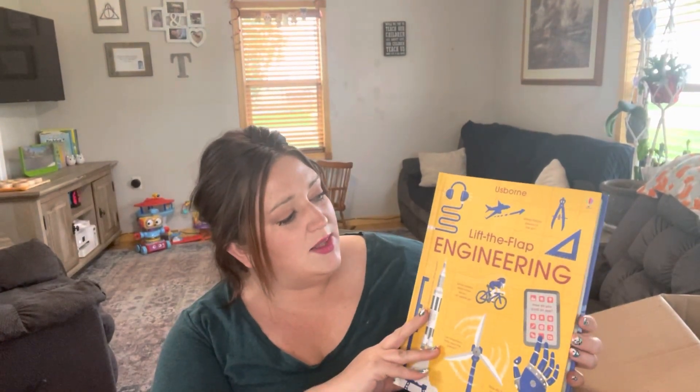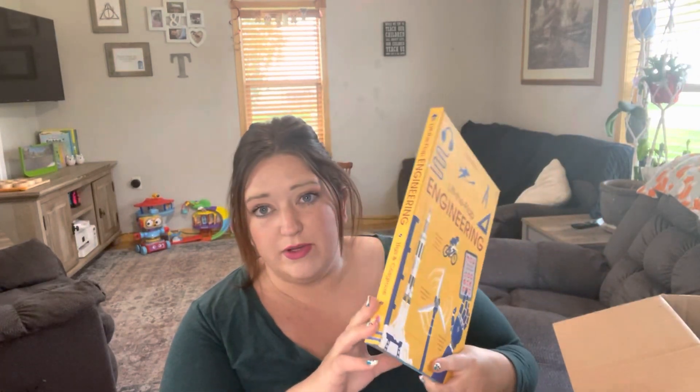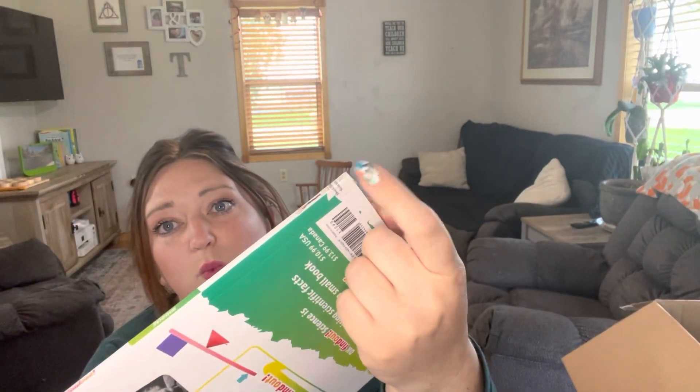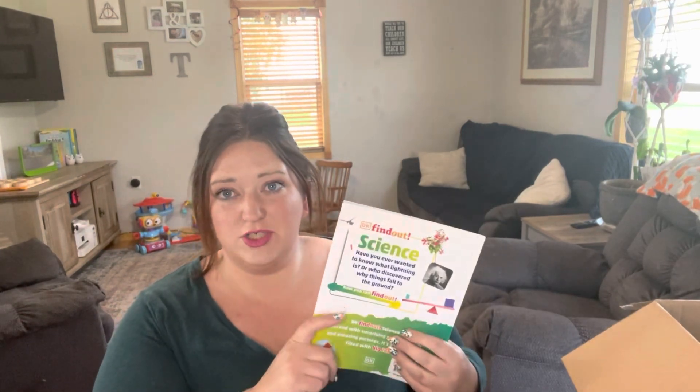These are the books it comes with. This one is the Usborne Lift the Flap Engineering Book. I actually stole an idea from Ashley from Gathered and Grounded, where she just took a little piece of masking or packing tape and put it on her books to label what they were. So this one says Bookshark Level A, Science A, Book Three — that's how I labeled all my books, kind of like you would in a library, to make sure I know this book goes to a curriculum and I don't accidentally get rid of it.